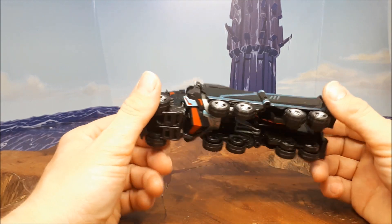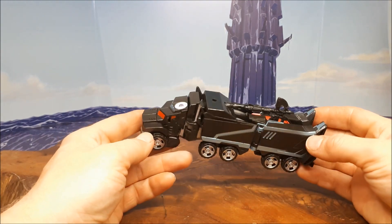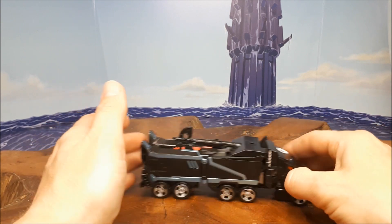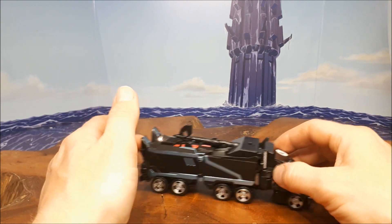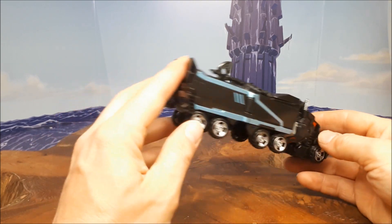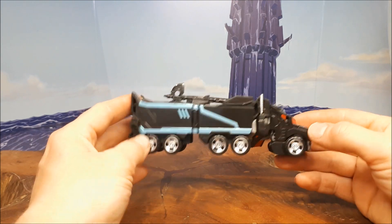This is Nemesis Prime — the Decepticon version of the Transformers Robots in Disguise Optimus Prime. I don't know if he's a warrior class or what, but if you want my opinion, he should be. I like it because at least Takara have chromed out the wheels — or painted anyway.